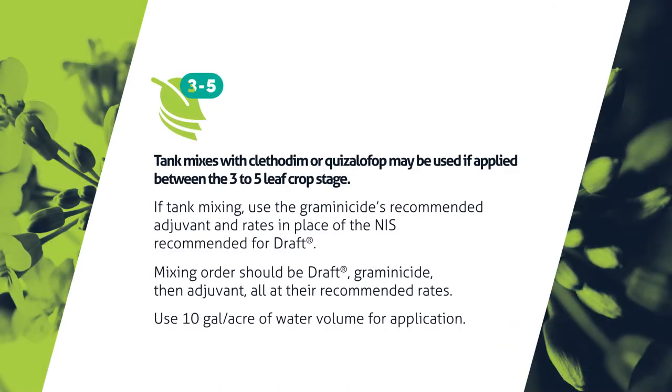We recommend either the use of Clethodim or Quizalofop to control your grassy weed populations. We do support a tank mix with Draft with either Clethodim or Quizalofop. Draft — we want to see an application between the two to five leaf stage in the canola, but if we are doing a tank mix, then we'd prefer to be at a three to five leaf stage with those products.